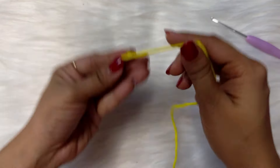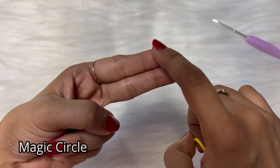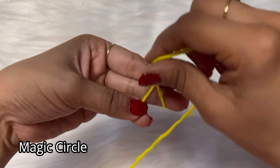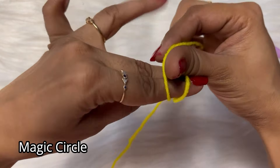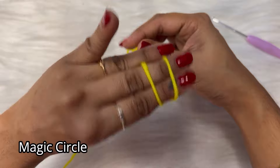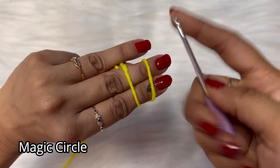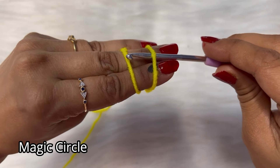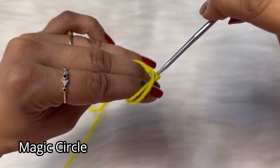We will begin with a magic circle. So how to do a magic circle: take two fingers, index and middle finger, wrap the yarn around both fingers forming an X like this, and hold the shorter end of the yarn with the thumb. Now insert the hook pointing downwards below the first loop and on top of the second one, then slowly pull the second loop through.